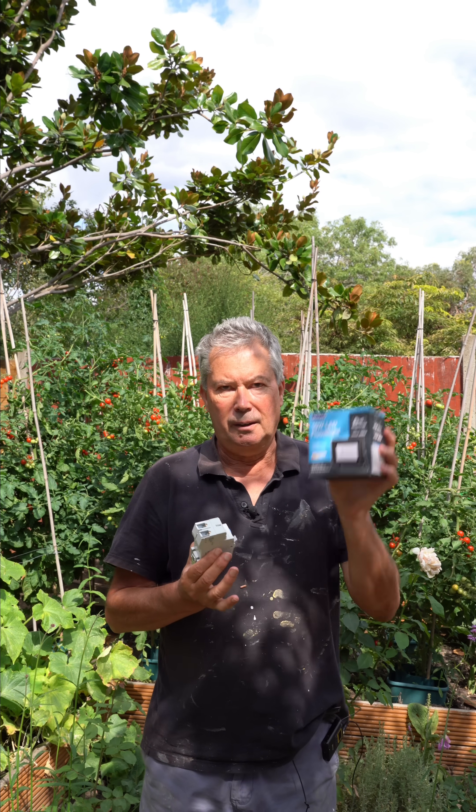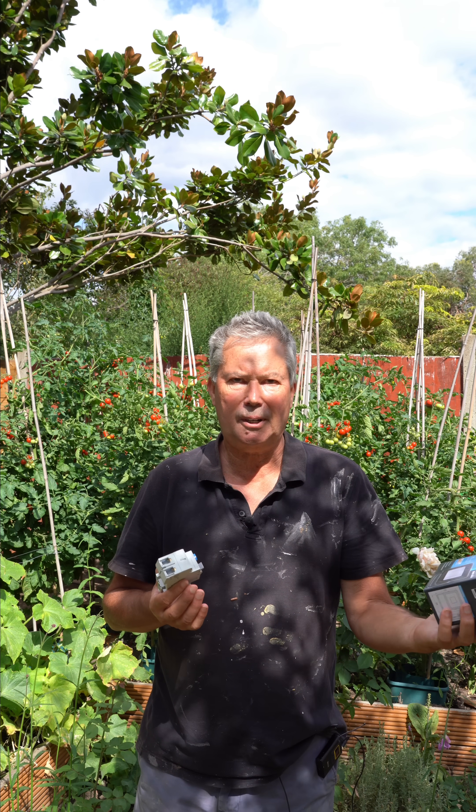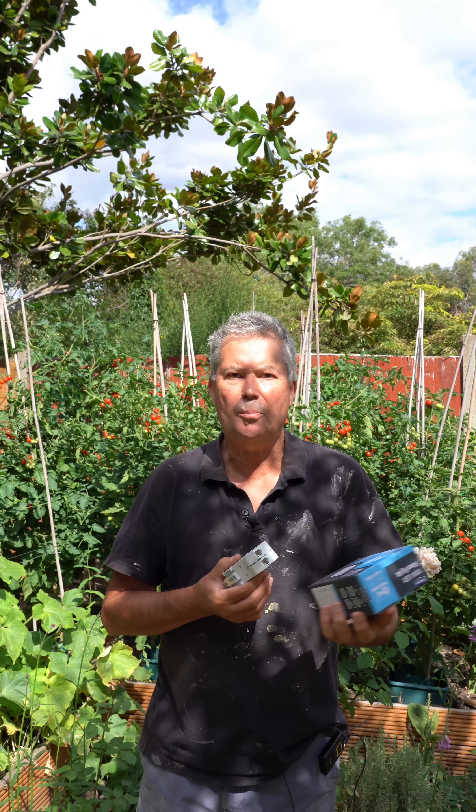I will look into it and produce a separate video. As for these lights — they work. At £8 they are excellent value, they're doing a great job. My garage come workshop is lovely and bright.